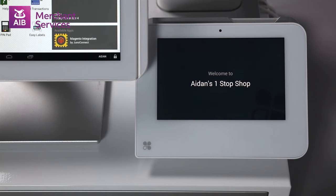At this stage, the app is installed, and the Clover Mini is ready to be used as a card terminal.